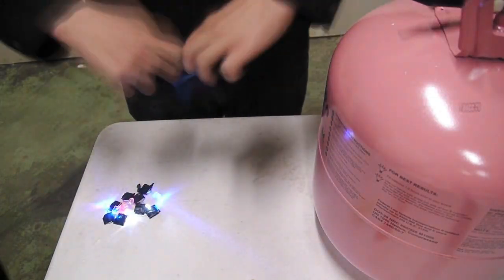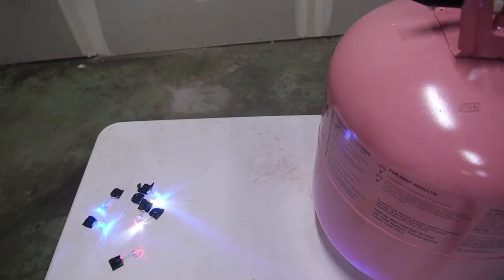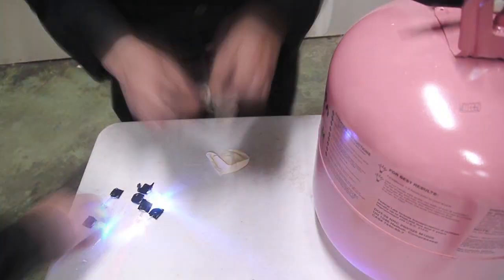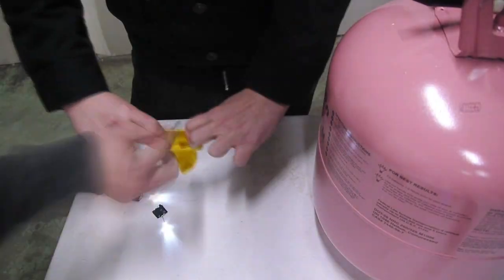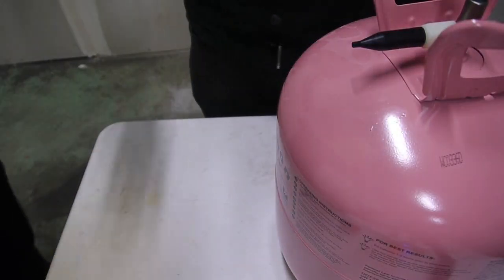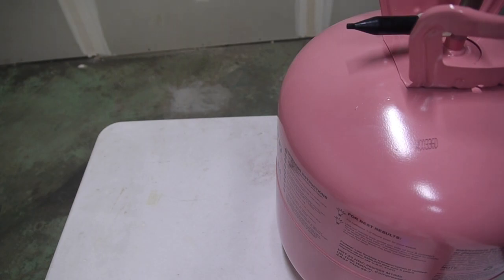Here are some fun facts about helium while we finish up the rest of our LED balloons. Helium is a lot less dense than air itself, so sound travels much quicker in helium than it does in standard air. Sound waves move differently depending on what they're moving through. Typically we're breathing in air, which is nitrogen and oxygen for the most part, and sound waves in that will move at 350 meters per second. Once we put the sound waves through helium, they'll move around 900 meters per second.